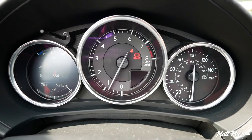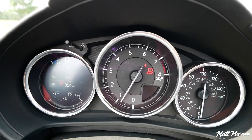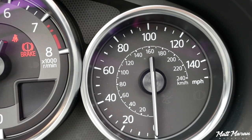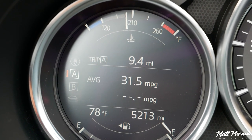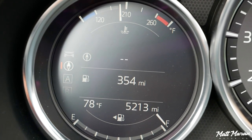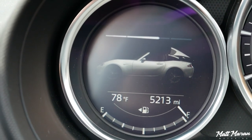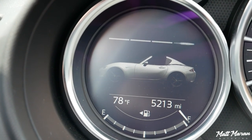The gauges are also great — simple but effective, which is all you really want in a small roadster to keep weight low. You have a big tach front and center with a gear indicator, an analog speedometer, and a digital portion on the left for basic trip computer readouts. One cool thing: since this is the retractable hardtop, it gives you an animation of the top going down in real time. This one now has a full-color display instead of the old monochromatic display — a very cool upgrade.